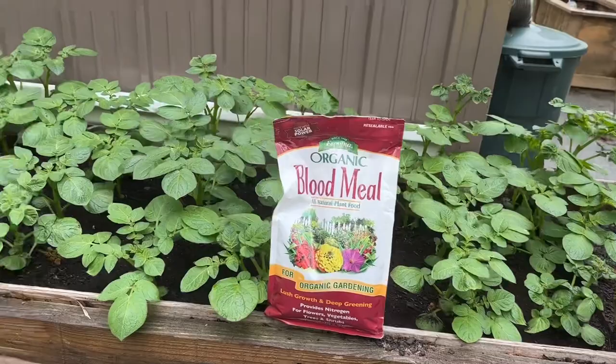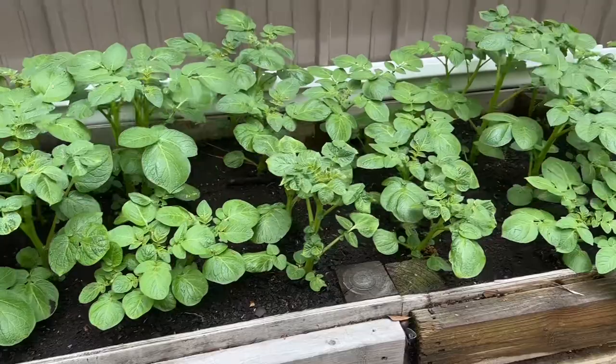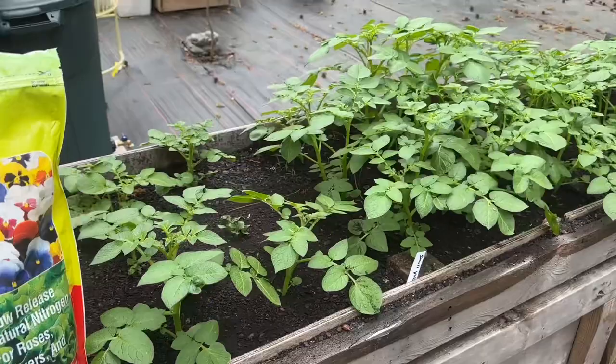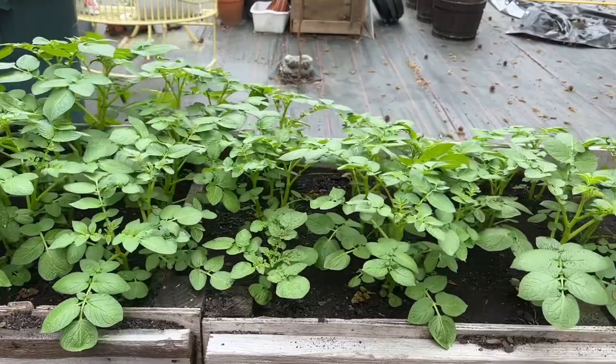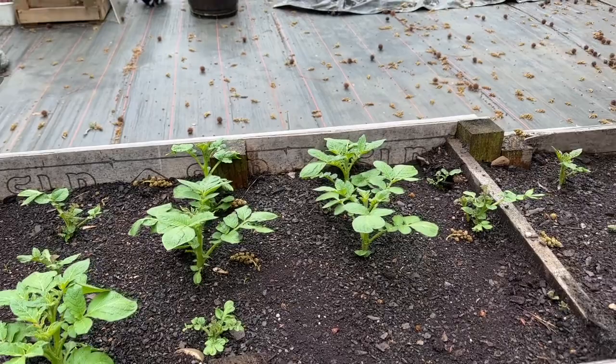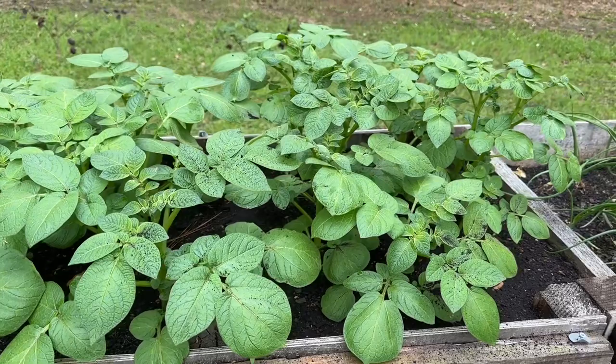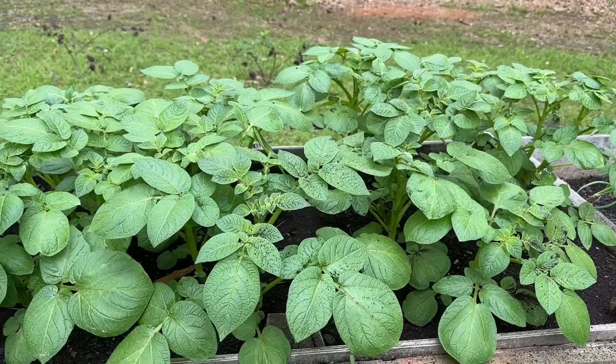What I did is I just took a handful and went underneath and sprayed it out. Remember, these are the red Pontiacs. These are the small Yukon Golds. And let's look at these large Yukons — remember, they weren't coming on. Well, they are, but nothing like that. And here's the other bed because I ran out of room — I believe these are the small Yukons. So I just fed them, and I also fed my onions.